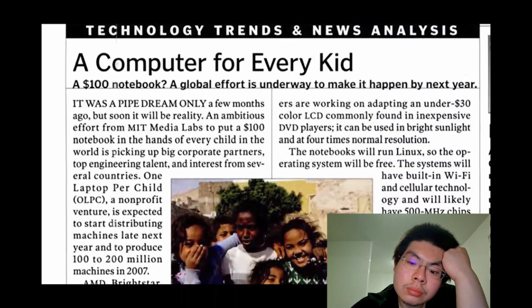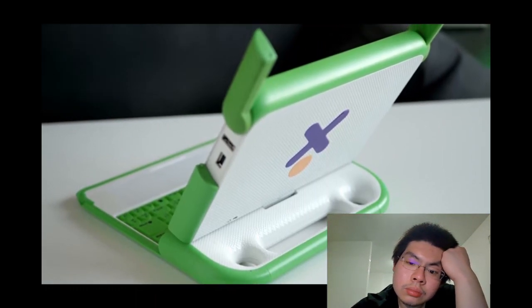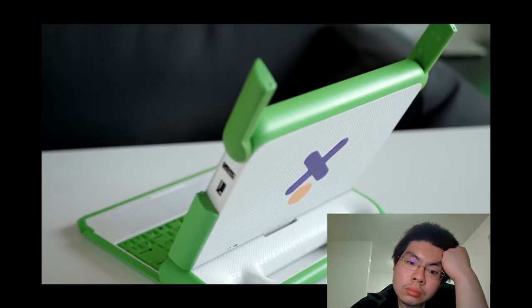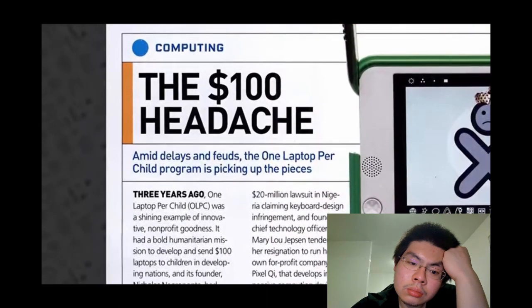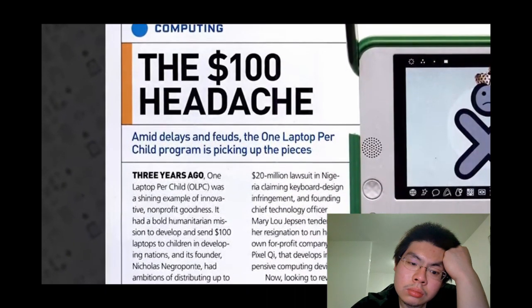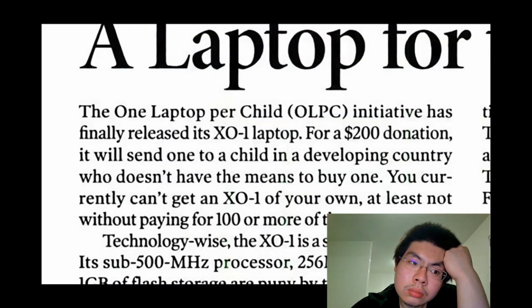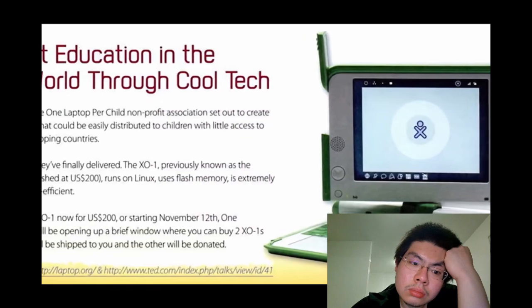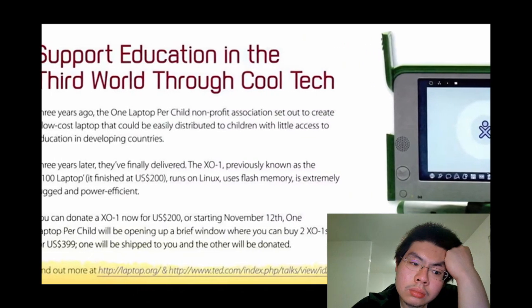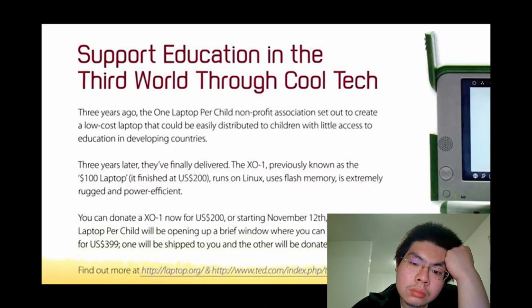Cost was really the XO's limiting factor. When One Laptop Per Child launched in 2005, a price target of $100 was set. The hope was to make the machines affordable enough for developing countries to buy in large quantities for schoolchildren. But the initial one-year timeline stretched on, disagreements caused delays, and ultimately the XO1 settled at $200. A 'Buy One Give One' campaign let consumers pay $400 to get one machine for themselves while a second would be donated.